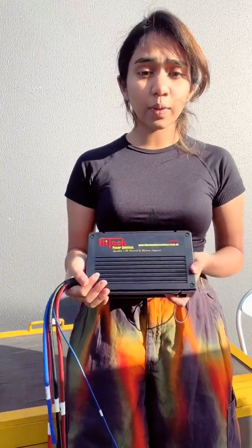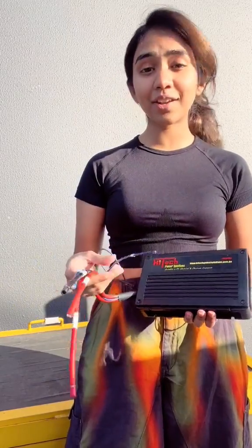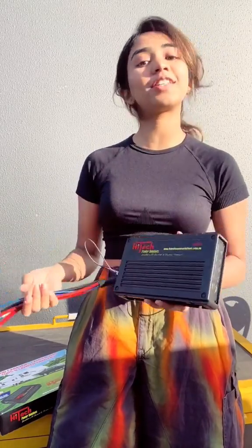This has got solar input as well, because whenever you're not driving, it can use a solar input to charge your auxiliary or trailer batteries. So don't keep waiting — visit our Hi-Tech Power Solutions website today and grab one for yourself.